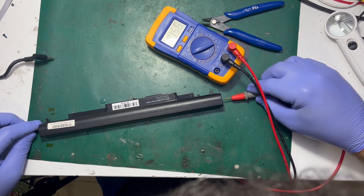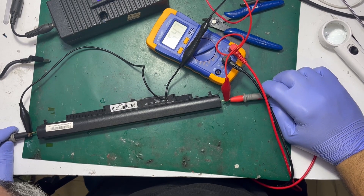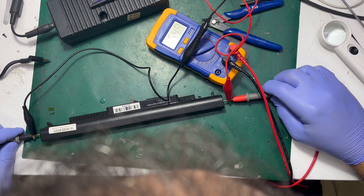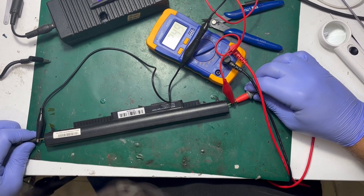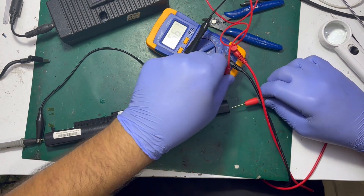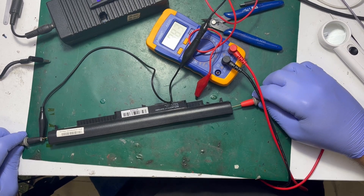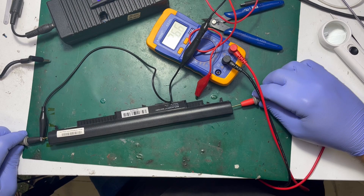The whole unit should be 14.5 volts, which means there are four volts missing. So I connected the power supply, set it to 16 volts, and inserted the probes again, waiting a moment to charge the cells individually. After a while, the battery now reads 12.6 volts, which is somehow good — still low, but it should do the job.